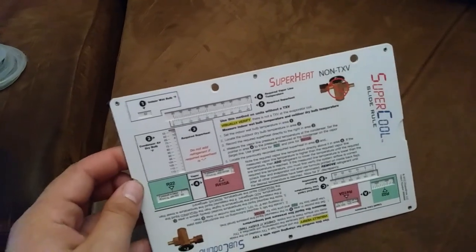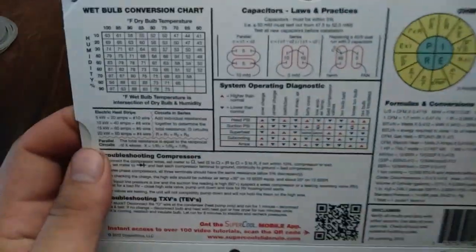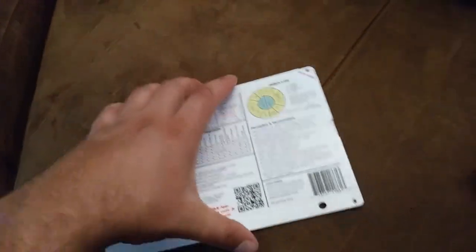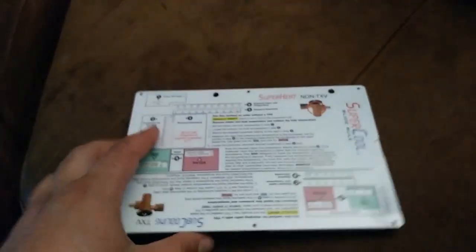This thing is pretty cool — I'll almost certainly be doing a separate video on it. This is the super cool slide rule. I have a slide rule you probably saw me using in a video the other day — it helps you figure out 410A or R22 superheat and subcooling, and this one does that as well. But then it has a bunch of other helpful things — on the inside it has a duct sizing chart and quite a bit of other stuff. I was planning on getting a ductylator but I was reminded of this one instead.